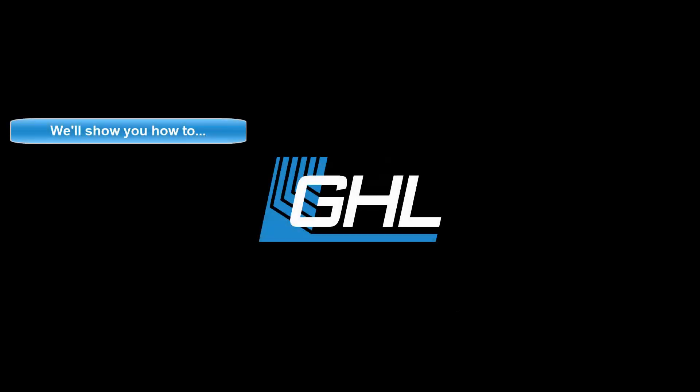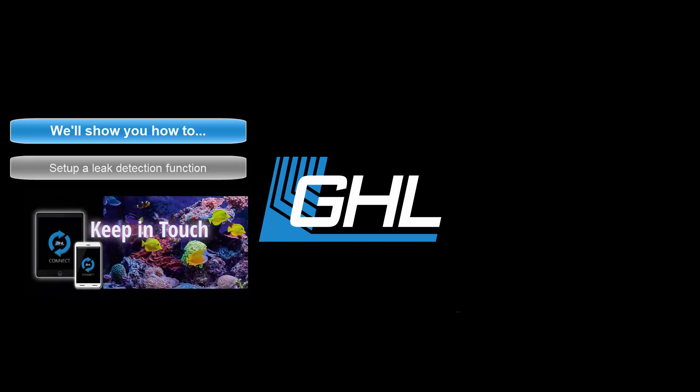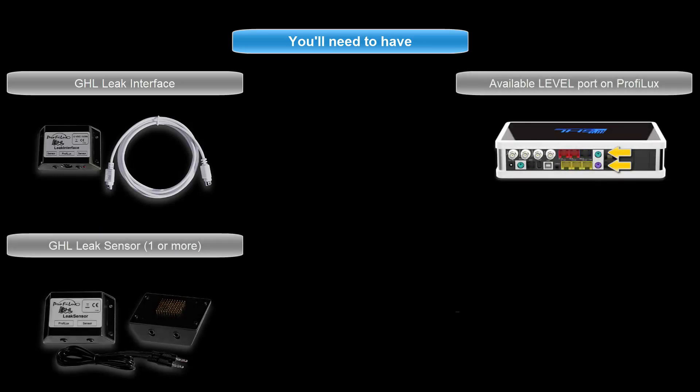Today in this video we're going to show you how to set up a leak detection function on your Profilux 4 controller using the GHL Connect app. For this setup you will need a GHL leak interface, one or more GHL leak sensors, and an available level port on your Profilux.